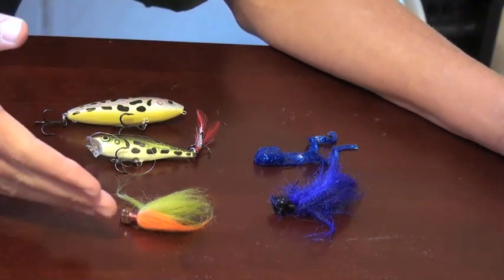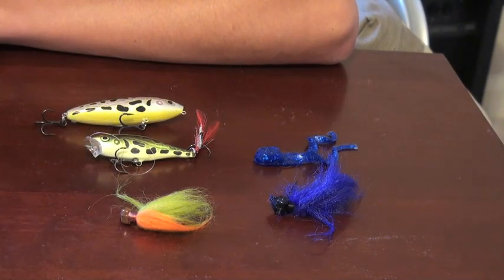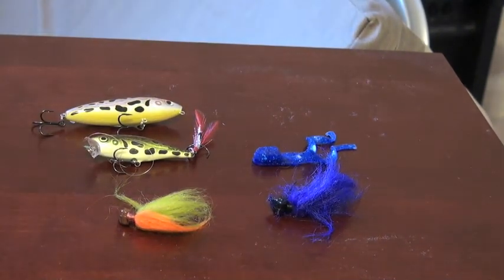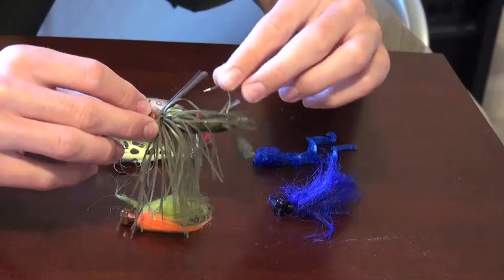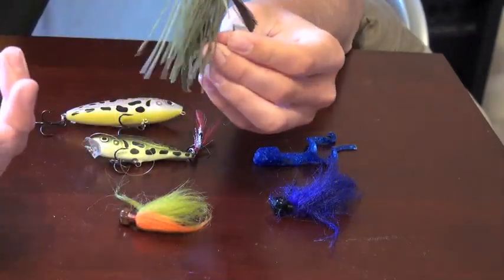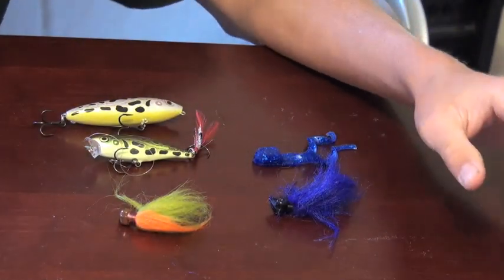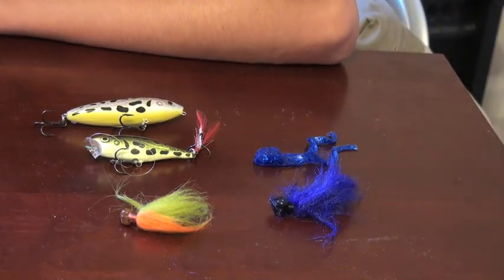I want to start off with hair jigs and how you can take advantage of these types of jigs. A lot of people think a basic bass jig has to be a regular jig like this one — a wide gap hook with a trailer on the back and a pumpkin collar. Simple and easy. But really, a jig can mean anything — it can mean a hair jig, it can mean a marabou jig. Just because it's a hair jig and doesn't look like the traditional bass rig jig doesn't mean it's not going to catch largemouth or smallmouth.